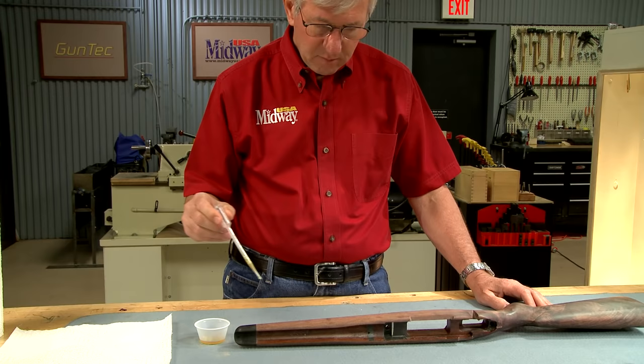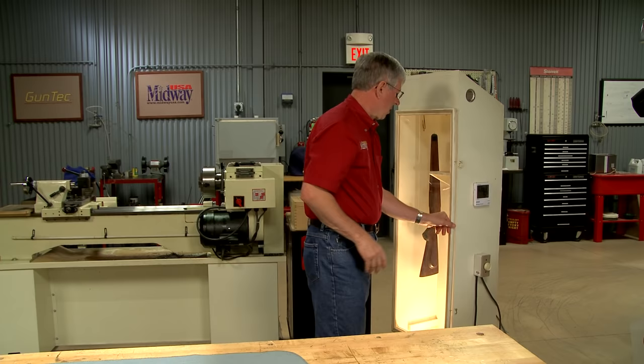The process of applying finish and drying between coats has been repeated eight times on this stock. The last coat only took three drops.